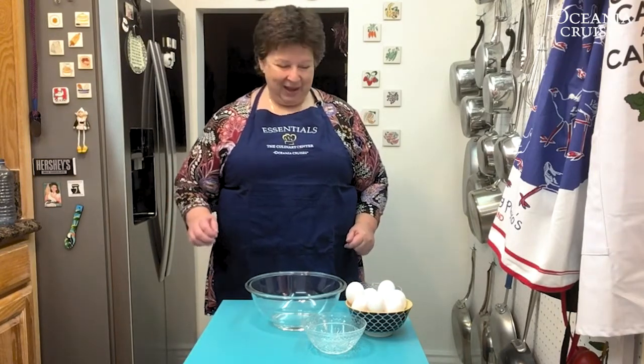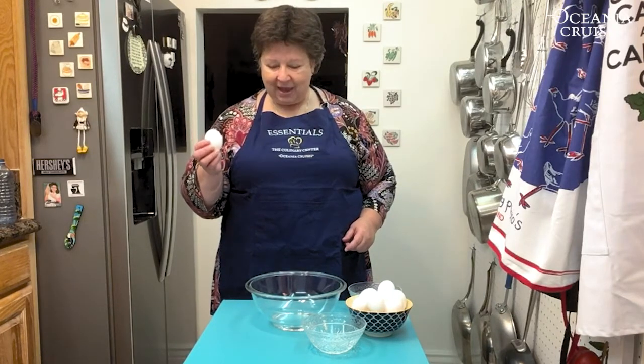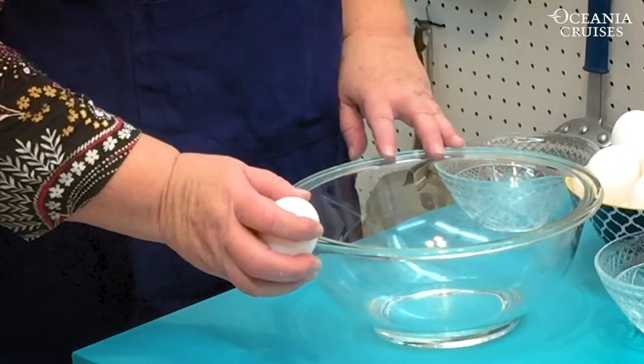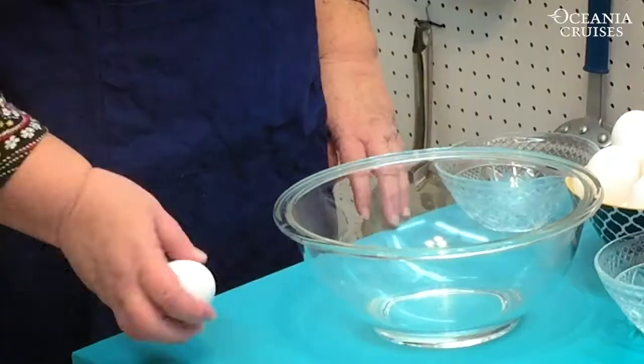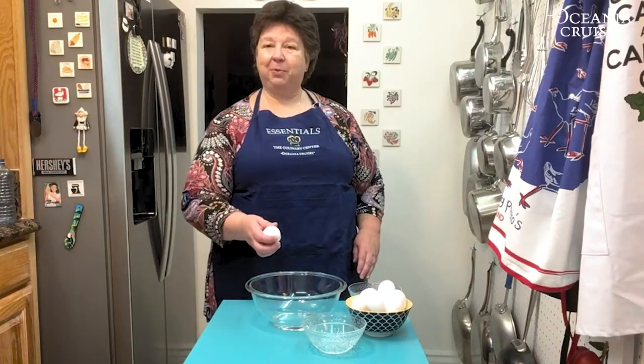There are heaps of ways to separate eggs — today I'm going to show you four. We're going to begin by cracking the egg. Now here's something you may or may not know: if you crack the egg on the side of the bowl, you run the risk of pushing the shell into the egg. So it's far better to crack the egg on a flat surface.